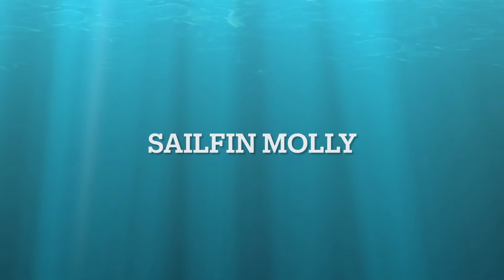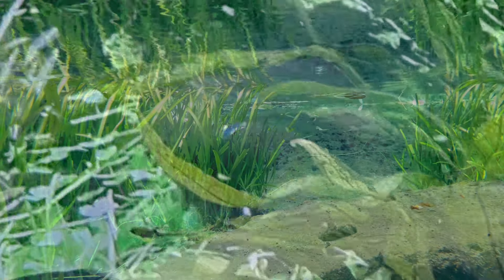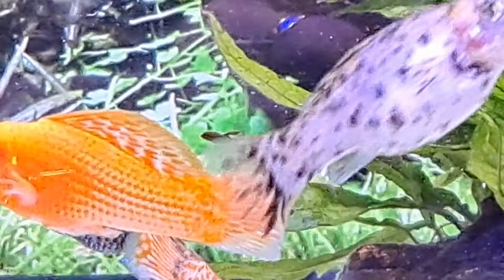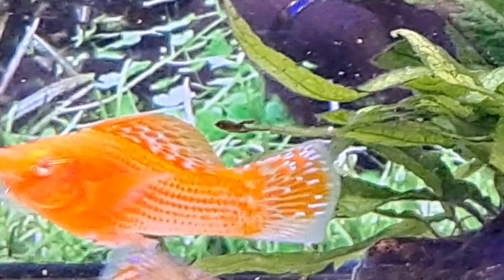Staying with the Mollies, we have the Sailfin Molly. Sailfin Mollies are a very hardy fish. They make a lovely focal point when swimming. The big attraction with this fish is the huge dorsal fin wafting in the current as it swims.